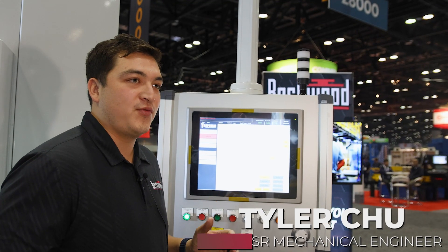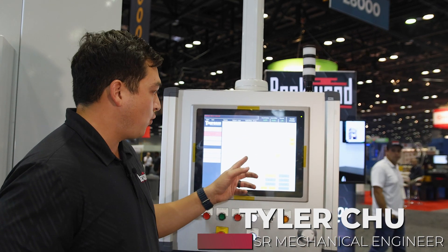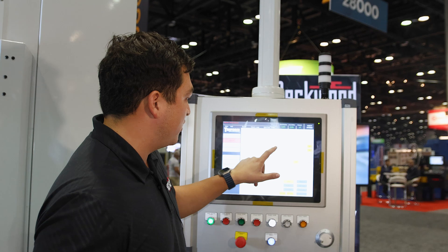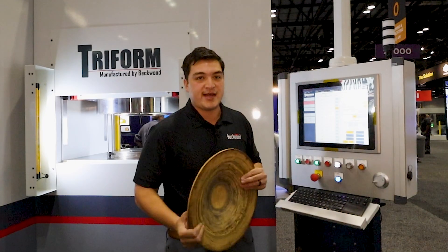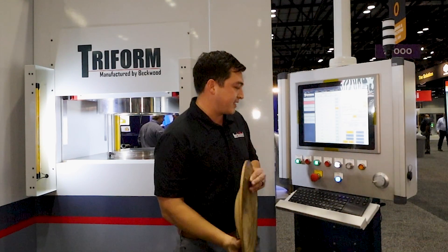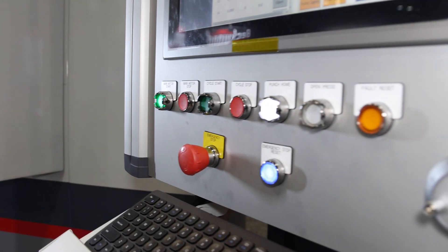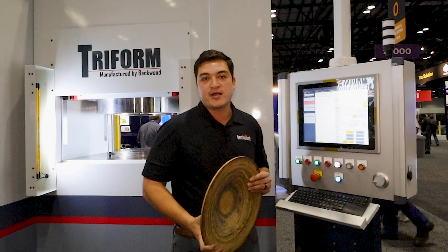I just want to show off one of the features we have in our control system. All these buttons here have the word 'open' on them. If I toggle any of those buttons, the press will open up after that cycle step and I can diagnostically see what the part looks like at that step. The next time I hit cycle start, it'll just start the part right from that step. That allows you to more efficiently create your recipes.